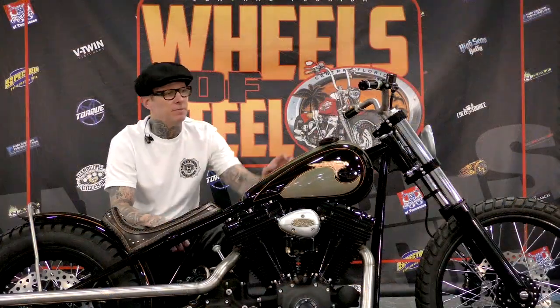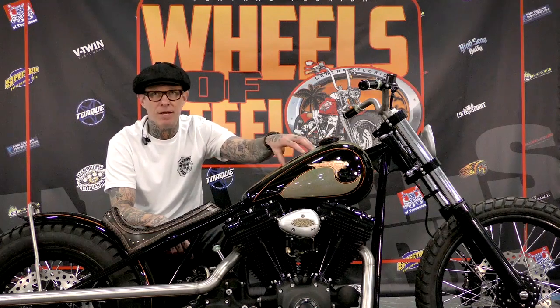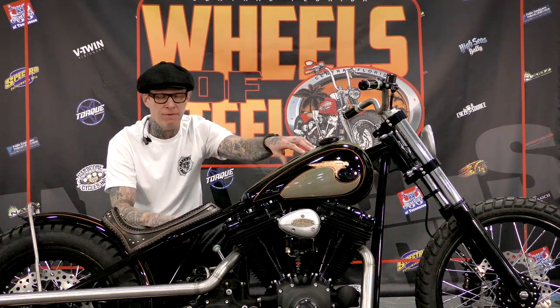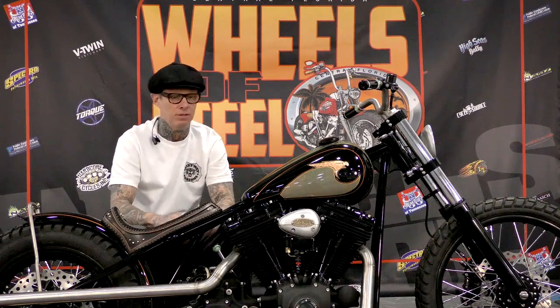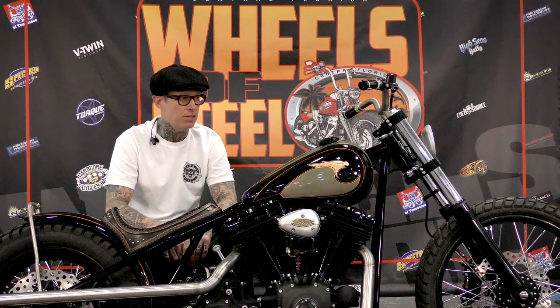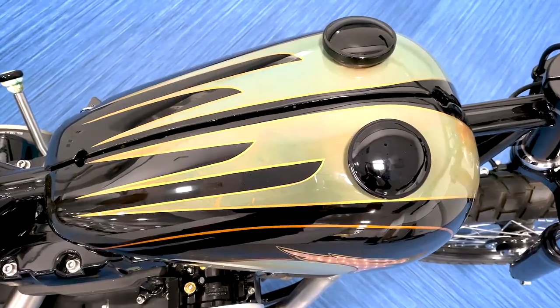With a Thunderheart ignition system, the ECM and the coil is in between the tanks, and it's just very minimal power straight off the battery to the key switch through the tank. The idea of this bike was simple and clean — not much wiring, not much exposed. It's six wires.